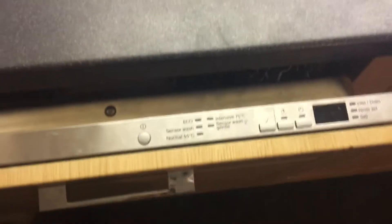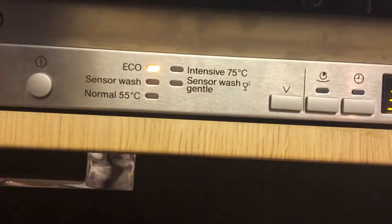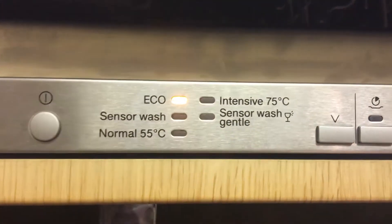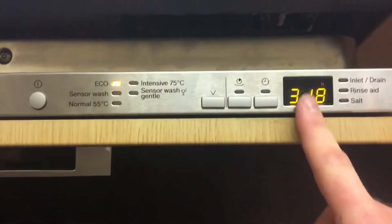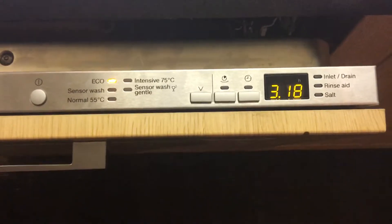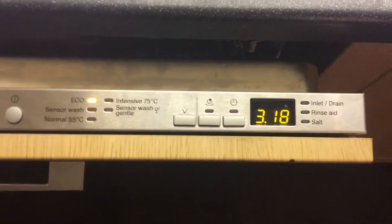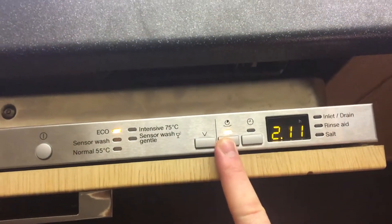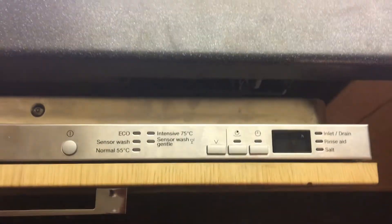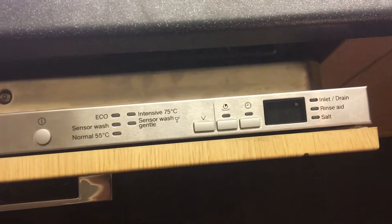With regard to the programs, it's quite a simple user interface on the door. There's a power-on button and five programs: eco, sensor wash, normal, intensive, and sensor gentle wash. They all have various durations displayed on the screen. The eco one senses how dirty your dishes are and adjusts the water and energy consumption accordingly — that's the one you're supposed to use most often. Each program also has a shorter version when you press this button, so you can choose a shorter or normal duration depending on whether you want to be in the house at the time.